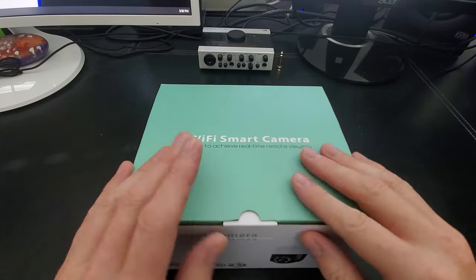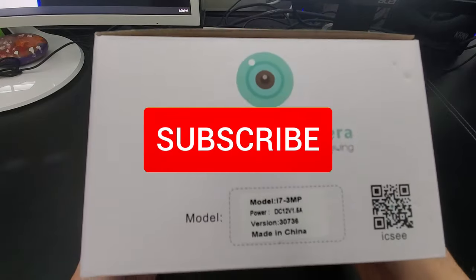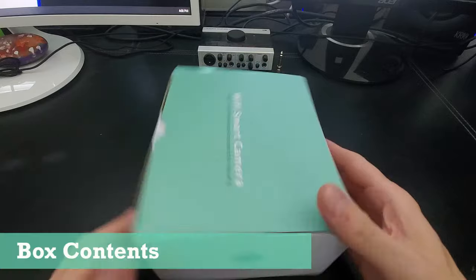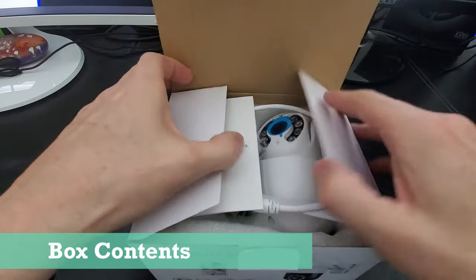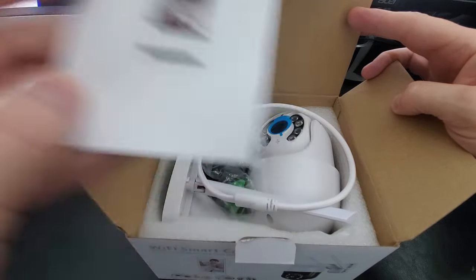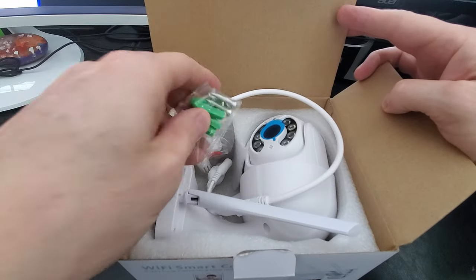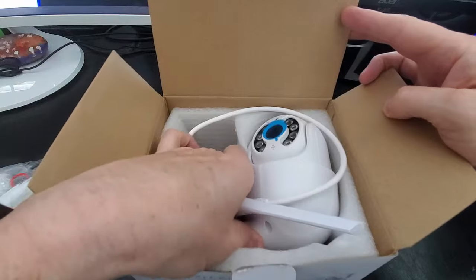Let's open the box and see what's inside. And remember, hit subscribe to keep this channel alive. The first thing we have here is the setup guide, next is the power adapter, wall anchors and screws for mounting, looks like a wire cover, and the camera itself.